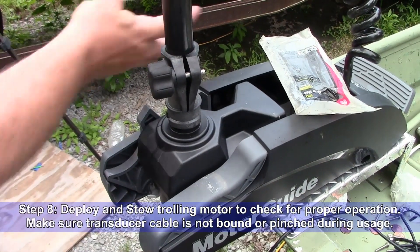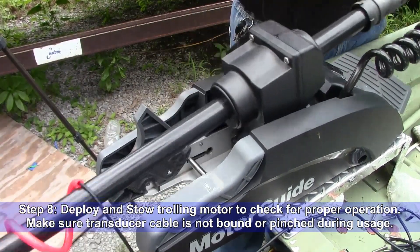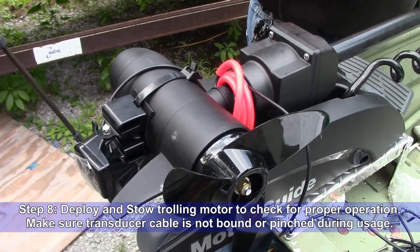Step eight: deploy and stow the trolling motor to check for proper operation. Make sure your transducer cable is not bound or pinched during stow or deployment.